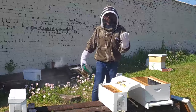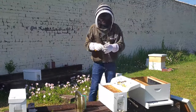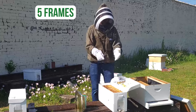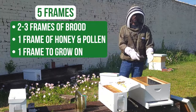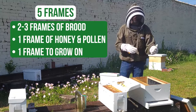Now I'm able to transfer the frames from the temporary nucleus hive to the permanent hive. It sounds complicated to a beginner beekeeper, but it's actually really easy to move the frames over. I've got five frames here and I've got a gap that will take those five frames. In my 10-frame box, I have four frames, and that gives me ample room to move the frames over one by one.